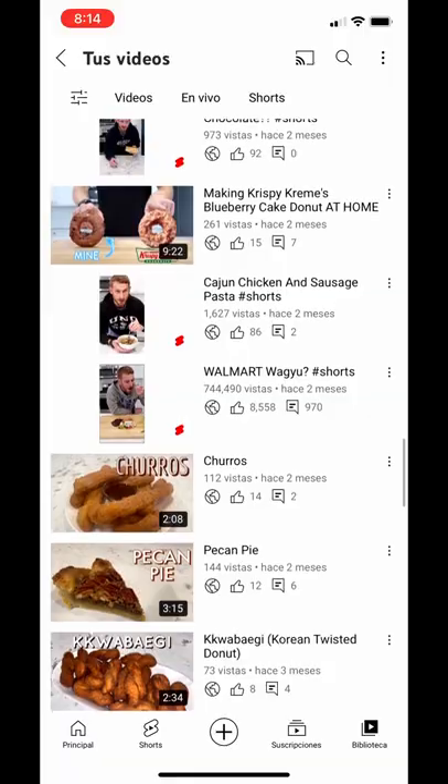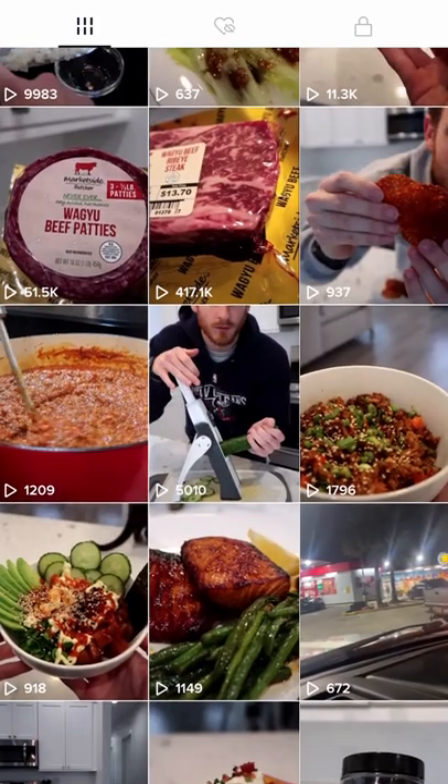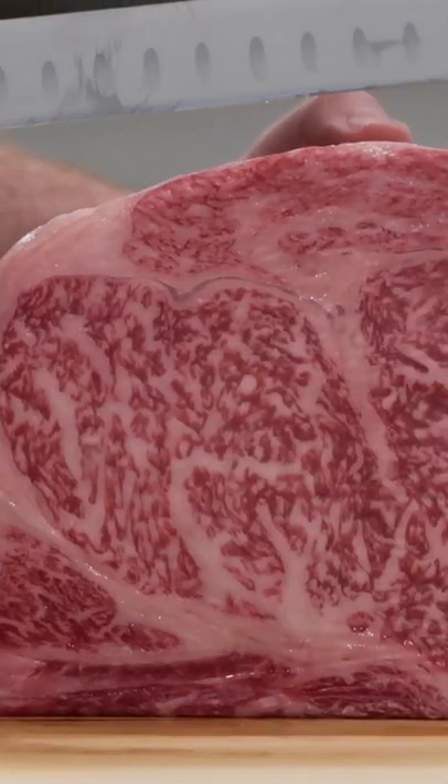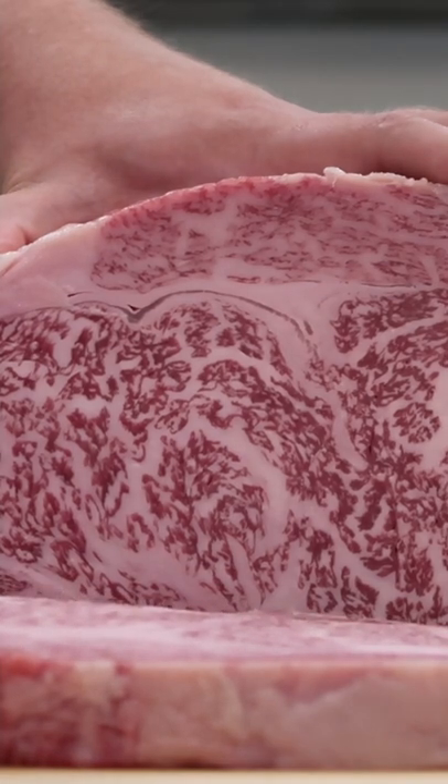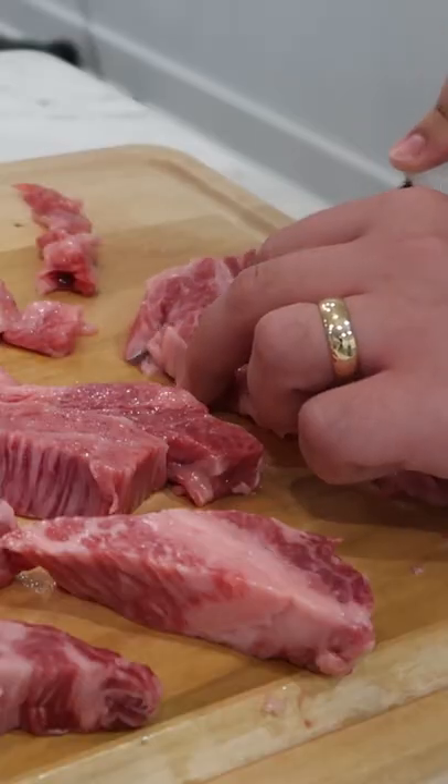I had a Walmart Wagyu video go semi-viral on my YouTube and TikTok, and let's just say the response was mixed at best. But I did want to point out that I previously had tried Japanese A5 Wagyu. My friend and I bought a 4.5 pound rib roast and we tried it in different ways.